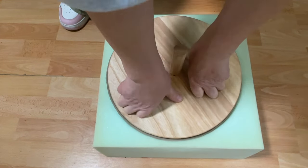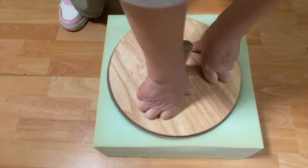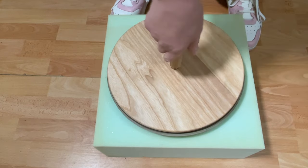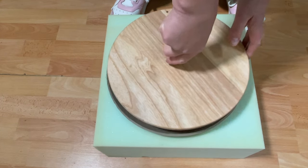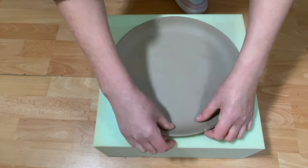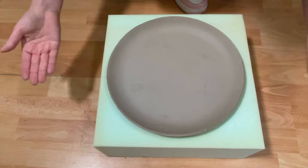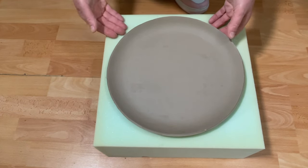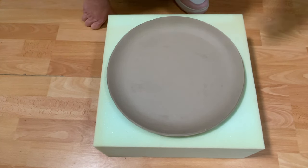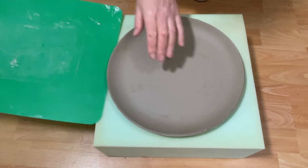I use my hands and knuckles to press the anvil down into the slab, rolling it around to make sure all sides of the plate are going to be nicely curved. Once I feel I've done an equal job all the way around, you can lift the anvil away — because the clay is quite firm it just retains the shape of the anvil. You can leave the plate on the foam to firm up a little more, or slide one of those chopping boards underneath and lift it away.